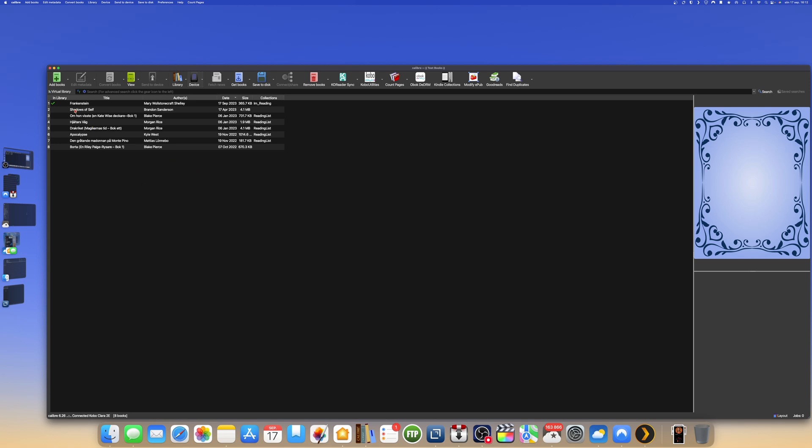If I click on the device, we have all the files that are on the Kobo eReader shown here in Calibre. The book we previously transferred using Calibre is Frankenstein — that's why it shows an icon indicating it was transferred from Calibre to my Kobo eReader.